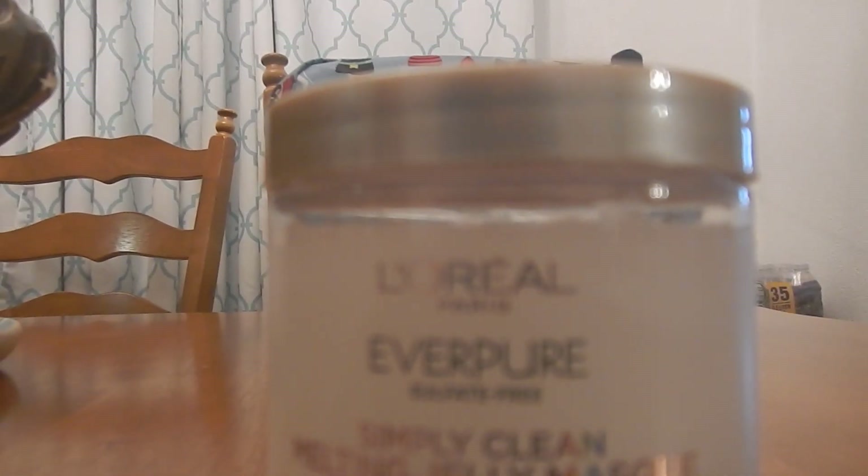Hello everybody out here on YouTube, it is I here with Beautiful Beauty, gonna be doing a product review. I used it a few times — and the only reason I used it a few times is because I paid good money. From Target, I believe I paid about 16 or 17 dollars for it.